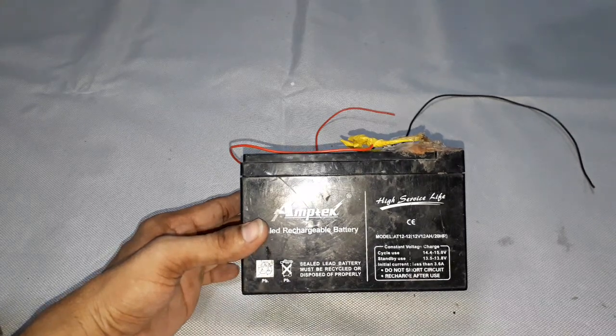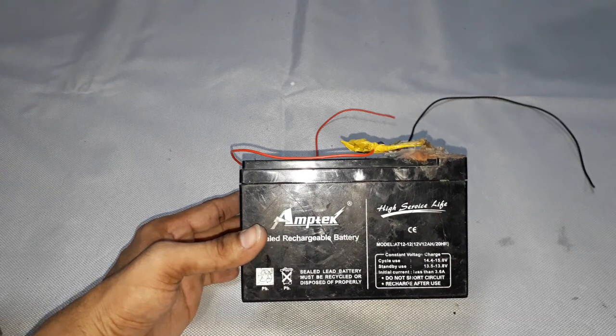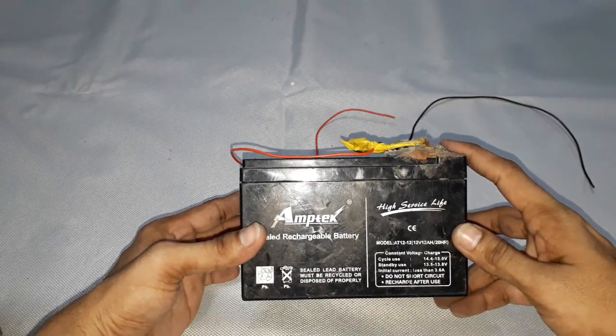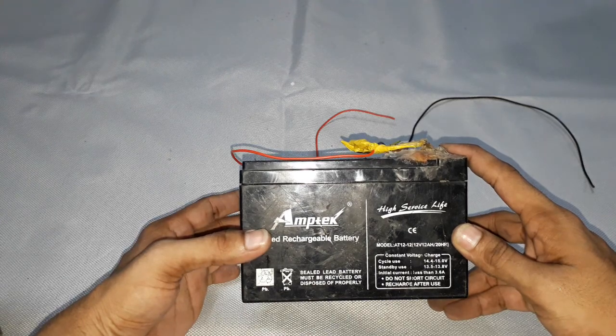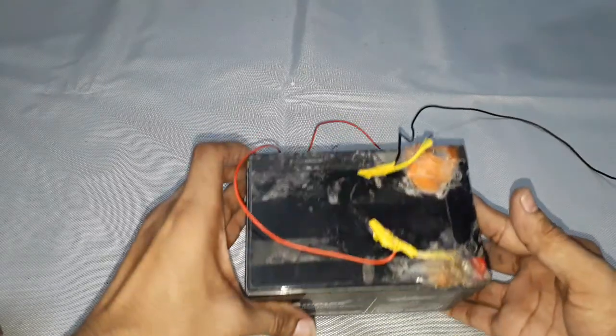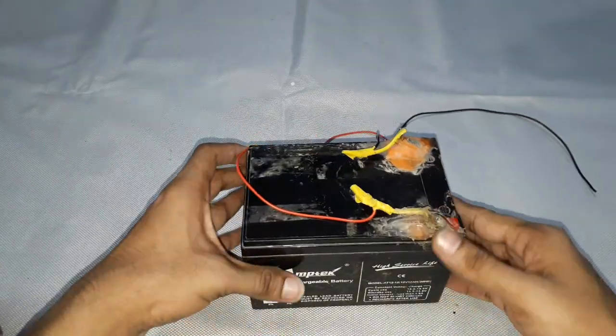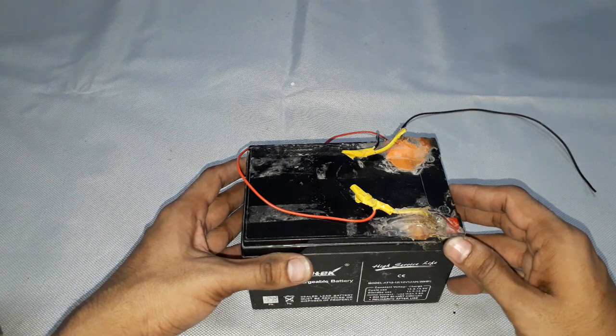Welcome back to SMNVS Innovations YouTube channel. In this video, let us see what a lead acid battery is, what's inside a lead acid battery, how it is able to produce 12 volts, what chemicals are used in it, and how it produces the voltage.